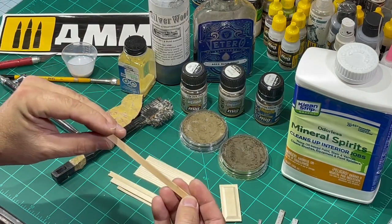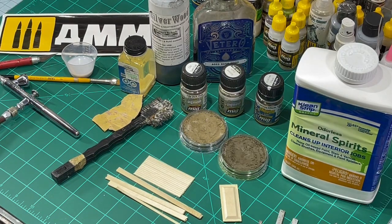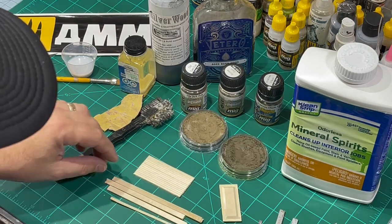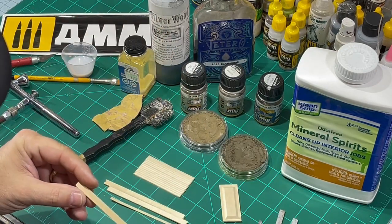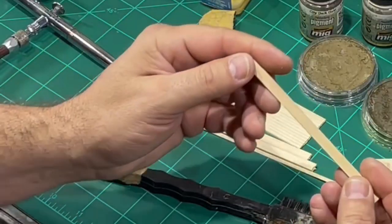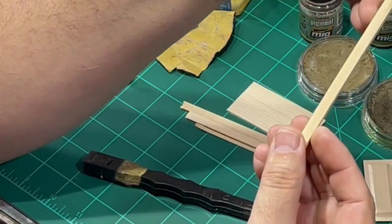I have a few different sizes of basswood here. I was able to make this work in HO scale, in large scale, all the way up to 1:12 scale. I'm going to demonstrate on a piece that's a little bigger — this is a quarter inch by eighth inch piece of basswood. And I'll start with this approximately 1/16 inch by quarter inch piece.